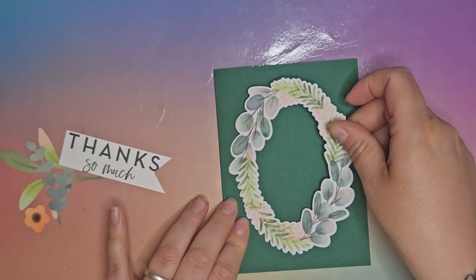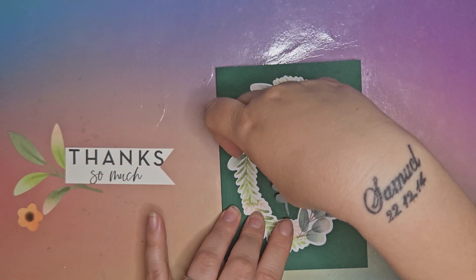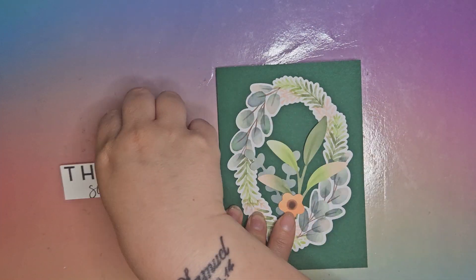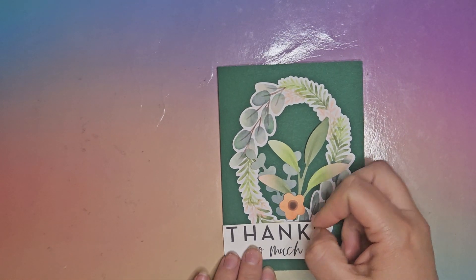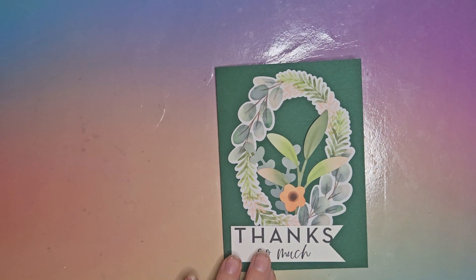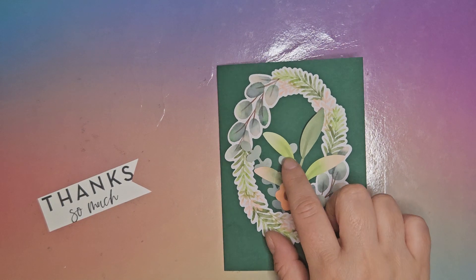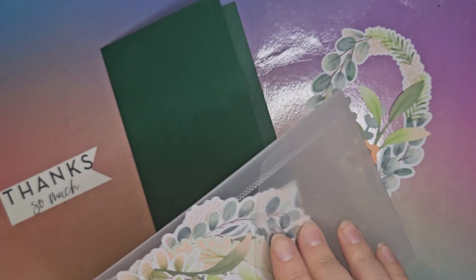I've got this frame here. I thought we'd put this in the middle and then layer up some sort of little flowery arrangement in the middle. I've already made a sentiment and I thought we'd put them aside like this, and then probably throw in some sticky gems. I might also get another spriggy bit with some flowers out of the packet.